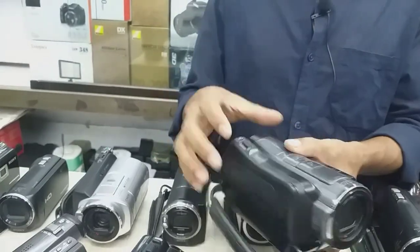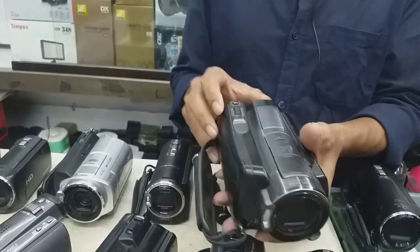It is a very professional camera. We are actually very professional, but I am still getting familiar with the camera.